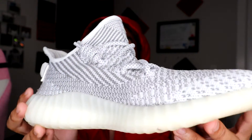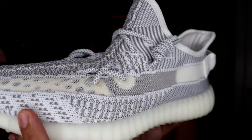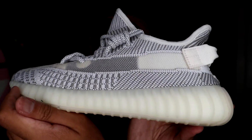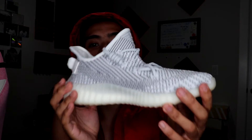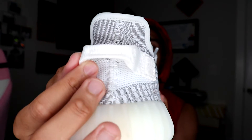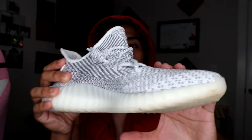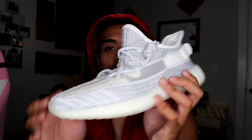This is the Yeezy 350 Static non-reflectives. Off first glance, you have the white and gray contrast on the prime knit upper all along the shoe. Right here at the back you have your heel tab that obviously nobody ever pulls, because look how big it is — it's easy for your foot to fit in. Pretty much your standard Yeezy pair, but there are some things that stood out.